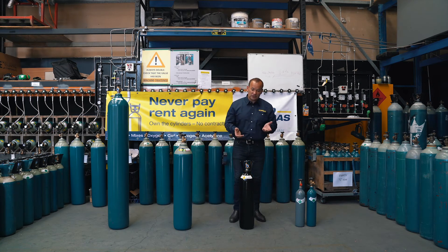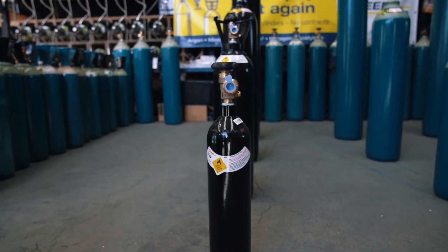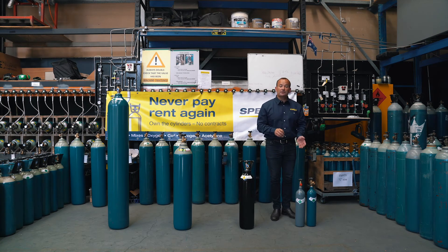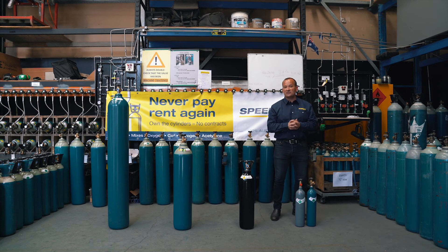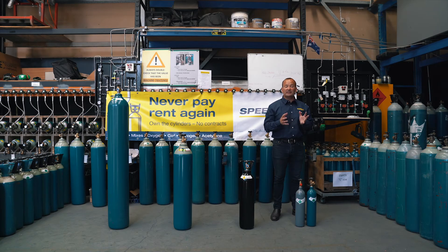The D size cylinder has oxygen in it — we know that because it's black. Oxygen is used for many applications. Commonly in welding, it's used with acetylene for cutting, heating and brazing. Nitrogen — this little grey pewter cylinder — is used in many industries across HVAC, food and wine, blanketing and purging, and many other applications.